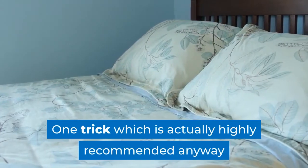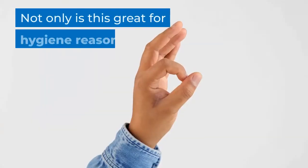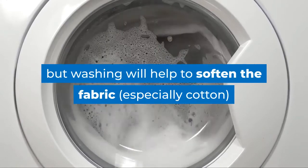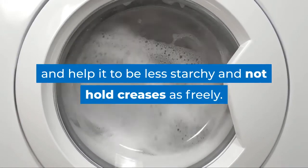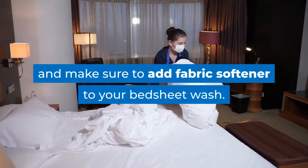One trick which is actually highly recommended anyway is to wash your bedding frequently. Not only is this great for hygiene reasons, but washing will help to soften the fabric — especially cotton — and help it to be less starchy and not hold creases as freely. Change your bedding every week and make sure to add fabric softener to your bed sheet wash.